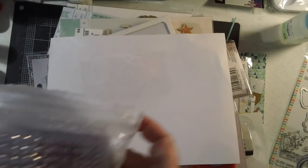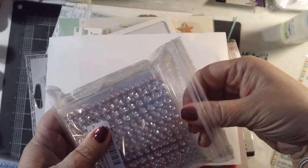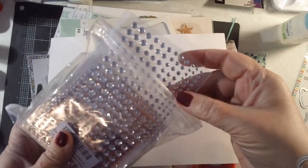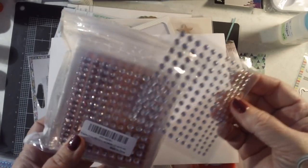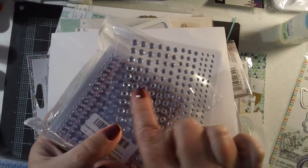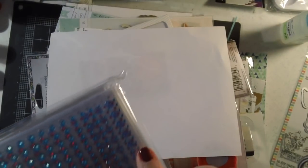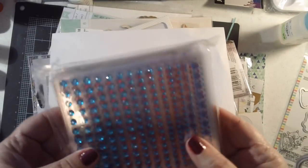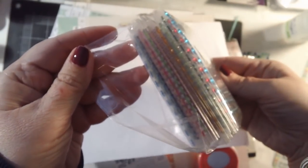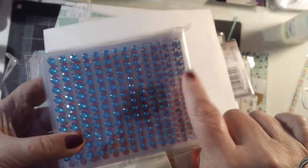I wanted some more self-adhesive gems. I was watching Pop This Paper — I think her name is Danny on YouTube — and she mentioned she gets her self-adhesive gems from Amazon and they're really cheap. I looked into it and she was right. There are 24 different colors and four sizes in this set — all different colors of the rainbow — and I think these were about twelve dollars.